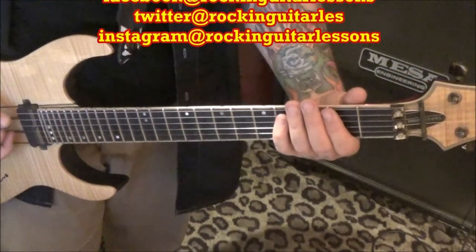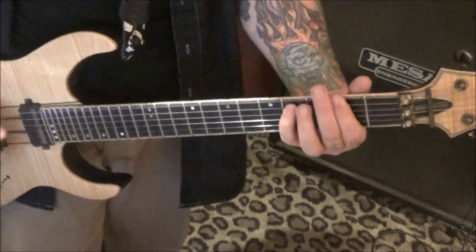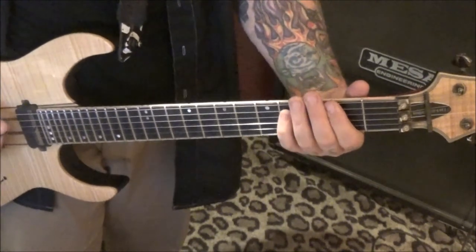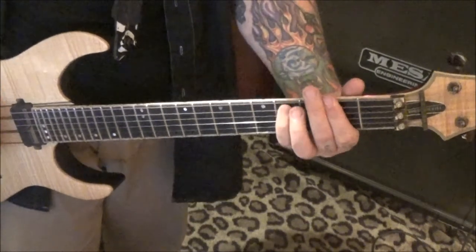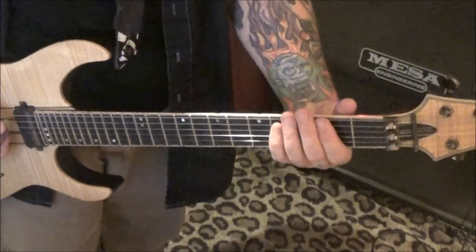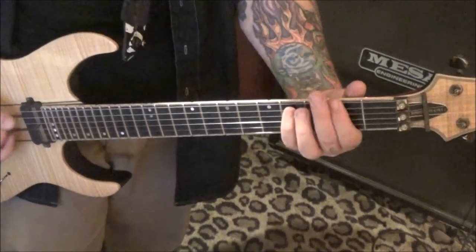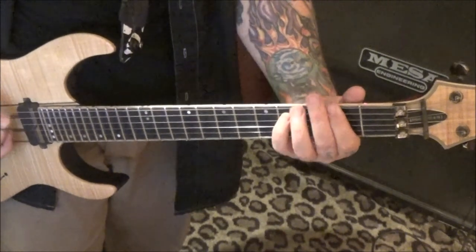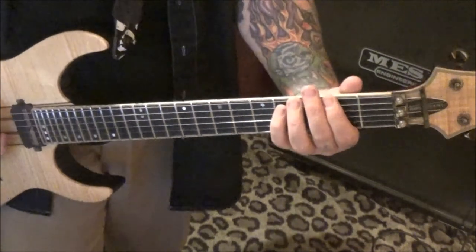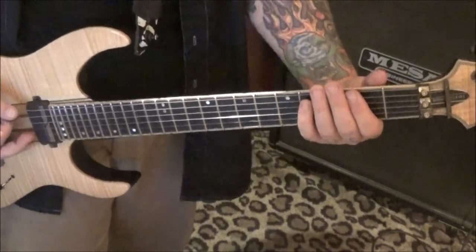Palm mute open E, go to the F# 5 power chord, do that three times. Then palm mute: open, two, two, open to the F# 5. Then palm mute two E, twice. Open A, to two, four, E, A — so it ends with that. Make that a subgroup, Jason.